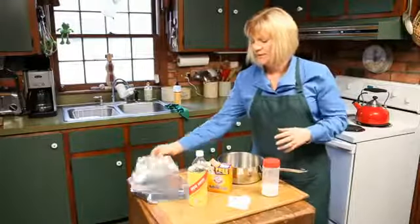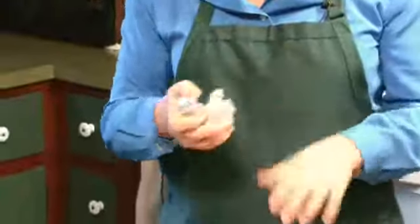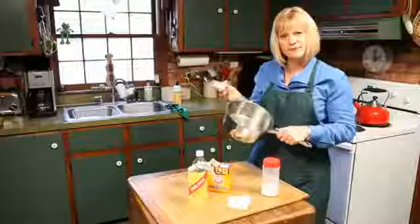Here's another fun tip. Just ball up some aluminum foil and that'll act like a scrub as well. Just go over the pot where it's burnt on and that'll take it right off too.